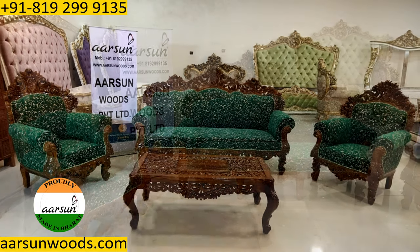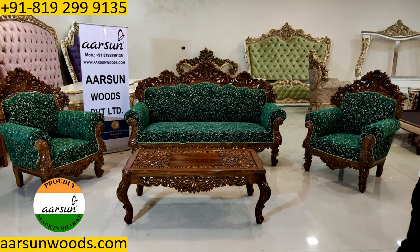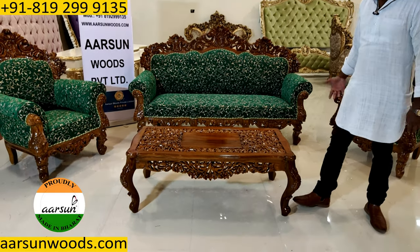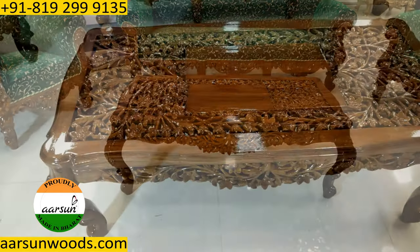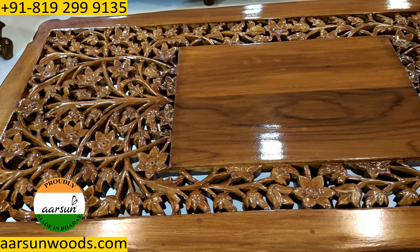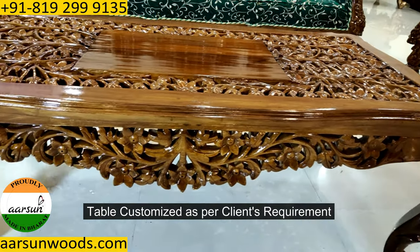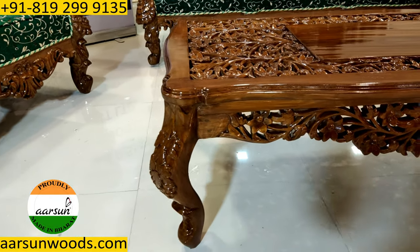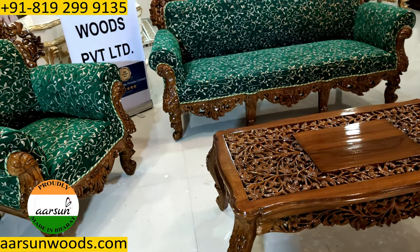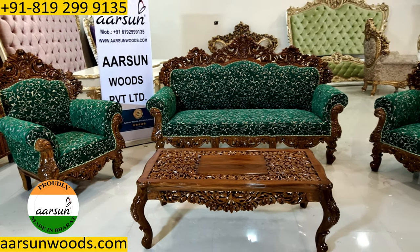Along with this I have a table. This table is four by two feet and it has got a little modification the client required — something like this in the middle — and the top is entirely carved very beautifully. We provide customizations in all our furniture: the color, the fabric, the number of seats, anything you require we can change according to your requirement. The size of the table, if you want smaller or bigger, or you want extra two side tables, that can be provided.